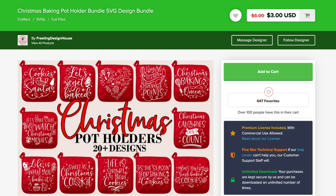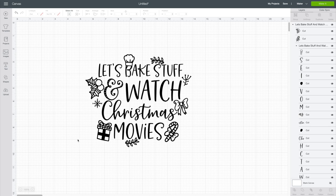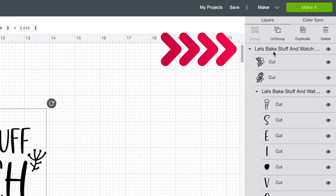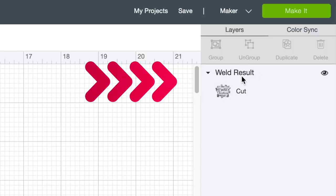Let's go ahead and hop over to Cricut Design Space — as you can see, I already have it uploaded. If you're not entirely sure how to download files from Design Bundles and get them into Cricut Design Space, I will link a video for that right up here as well as down in the description. We are doing this design right here as one solid color design. I'm going to make sure that all of this is selected and then come down to the bottom right-hand corner and select Weld. Weld is going to merge or fuse all of those layers into one solid layer, as we can see right here in that layers panel.